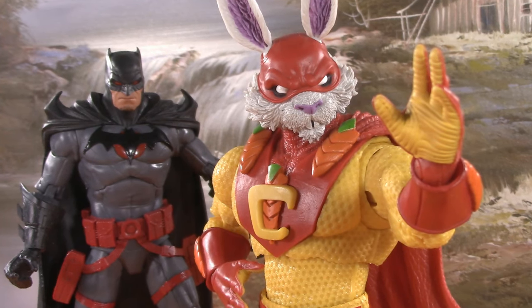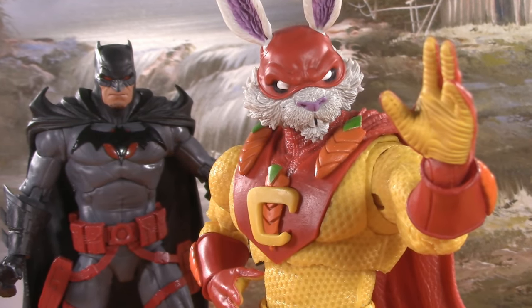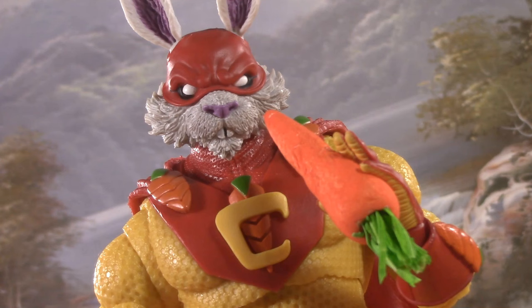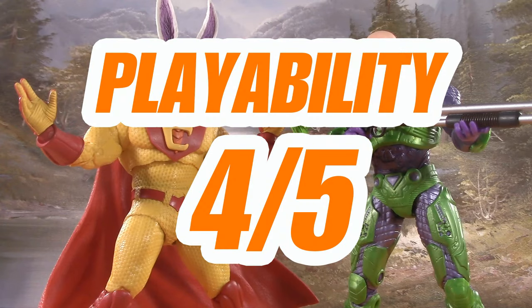As much fun as this figure is, until we get some more Justice League Incarnate or even Zoo Crew figures, your options are limited. And then of course, there's the carrot situation. I love him, but for playability, I am giving Captain Carrot four points.